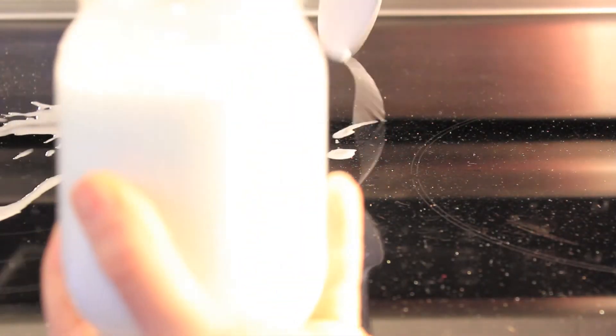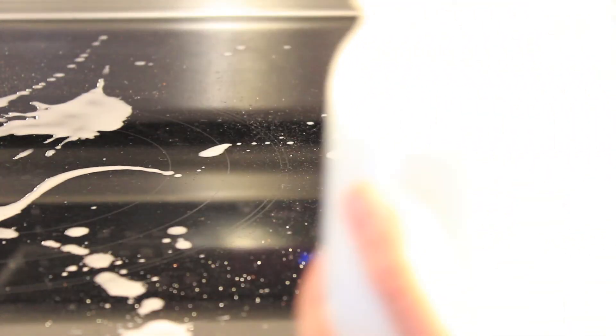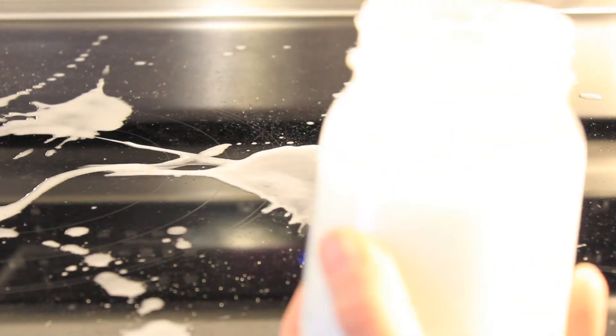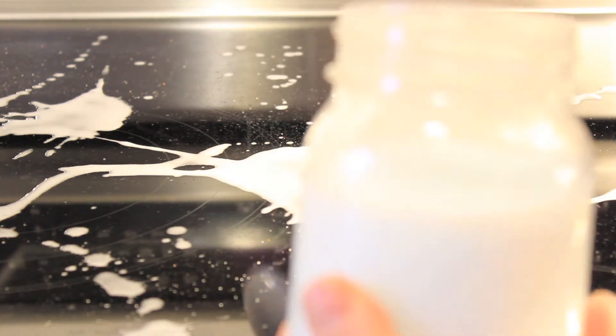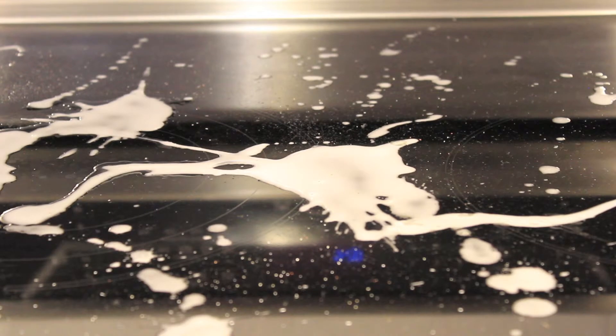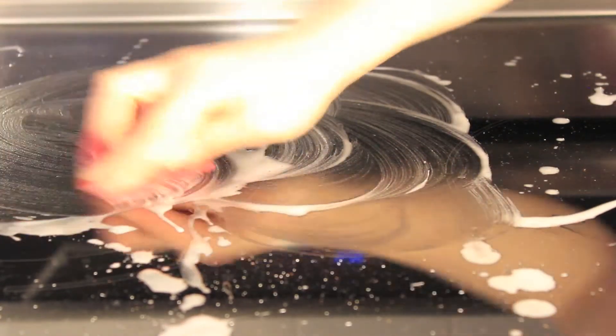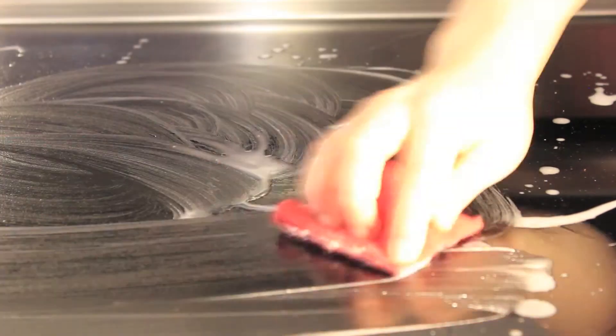Make sure the baking soda is all mixed in really well. Take a spoon and just sprinkle it over the stove. Now take your red scouring pad and start to scrub all the dirt and stuck-on grease off of the stove.